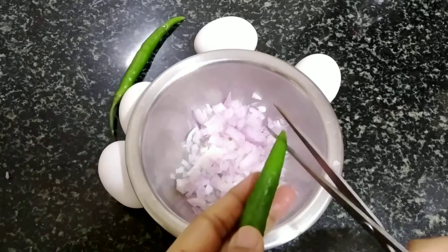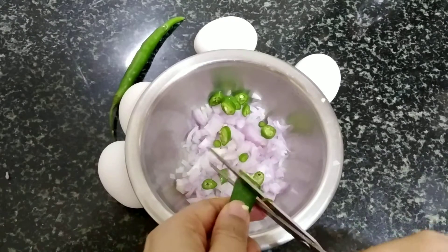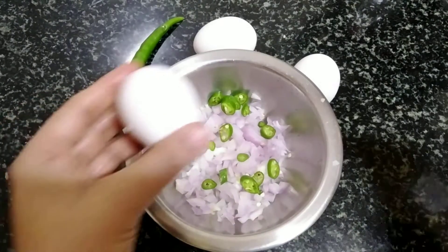The basic idea of this video is to show you how chia seeds can be added in omelette without tampering with the taste of it.